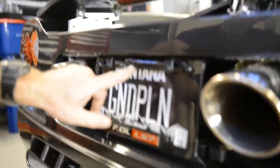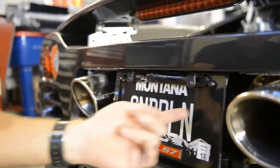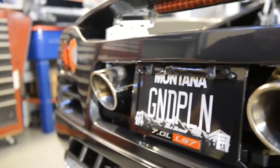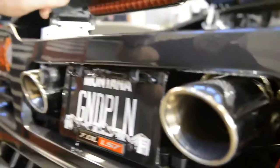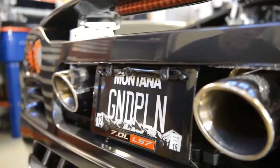Here's a little backup camera. And these are actually lights up in here — parking lights — so they'll shine down. This is hooked up to a video screen in the rear-view mirror. I'll show you that a little bit later when we get inside.